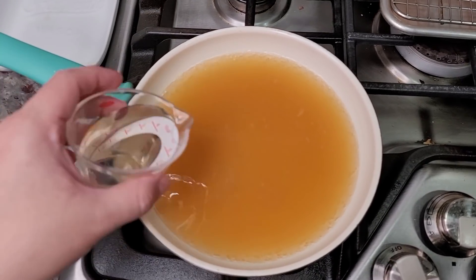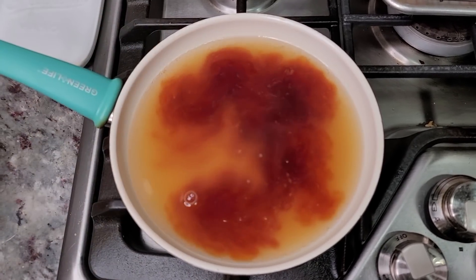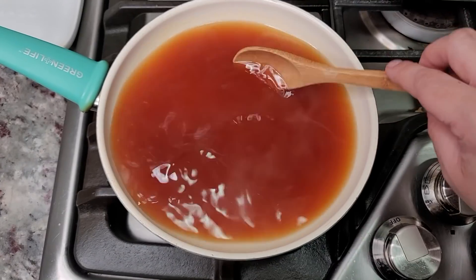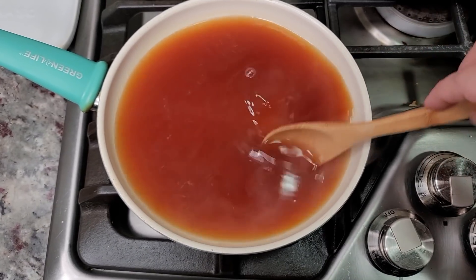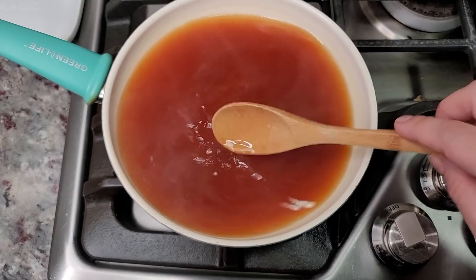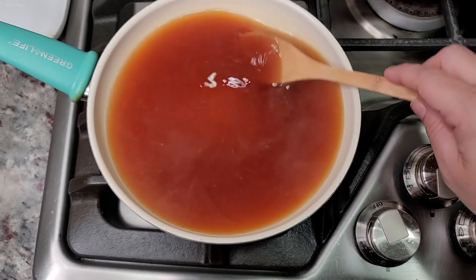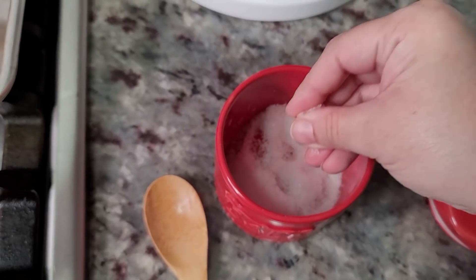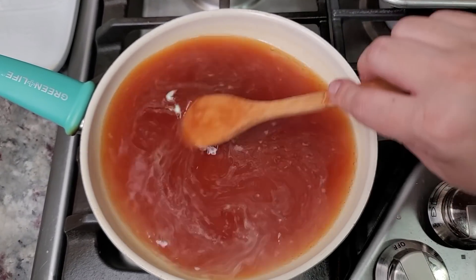The sugar has dissolved. Now I'm adding my quarter cup of rice vinegar and the soy sauce, then giving it a mix. Before you add your cornstarch slurry, taste this for salty, sweet, and tanginess and adjust to your preference. If it needs to be sweeter, add more sugar; if it needs more tangy punch, add more rice vinegar; for more saltiness, add soy sauce or a pinch of salt. I think it needs just a little bit of salt going in.